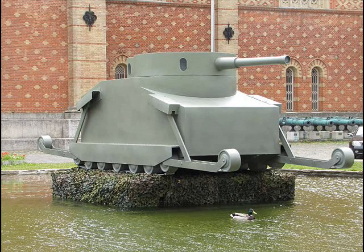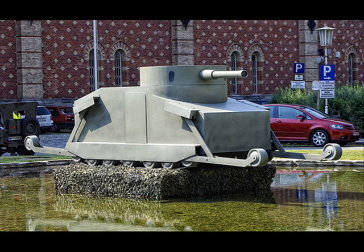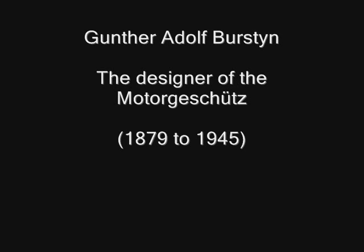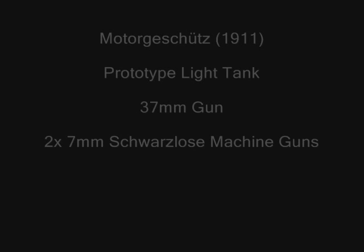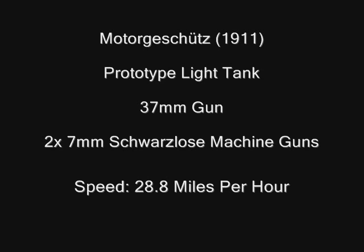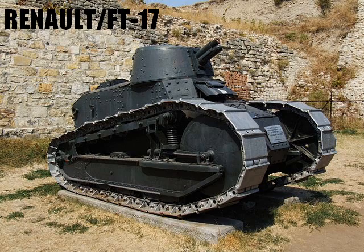The Burshten Motor Kschutz was an experimental Austrian light tank designed by an Austrian Lieutenant named Gunther Adolf Burshten in 1911. This tank was armed with one 37mm cannon and two 7mm swirl-off machine guns. It had a speed of 28.8 miles per hour, which was much faster than the FT-17, the other territory tank of World War I era, which only had a speed of 8.8 miles per hour.